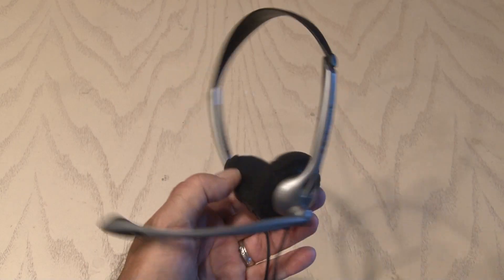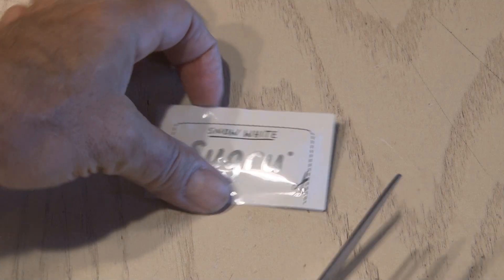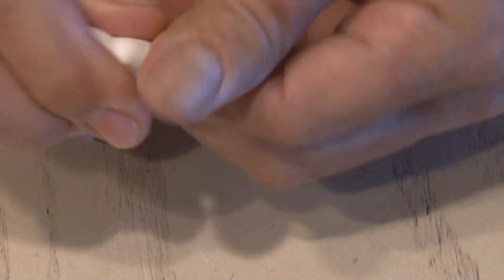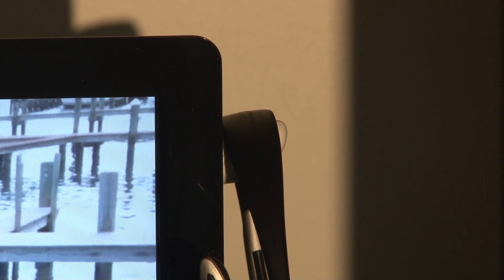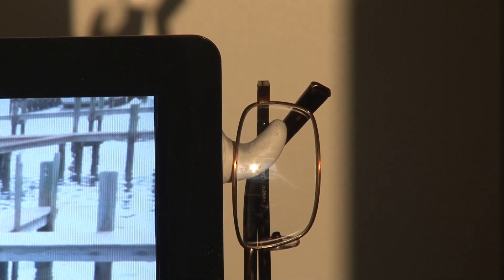I keep an inexpensive headset by my computer but never seem to have a place to put it. I'd like it handy right on the side of my monitor but don't want to buy plastic hooks. So I'm going to use Sugru again — the white version. I'll cut open the package, roll it up into a small sausage shape, mold it into a little hook shape, and stick it to the side of the monitor. In 24 hours it'll be stuck really well, and it's a great place to hang my headset, USB cables, or even a pair of glasses.